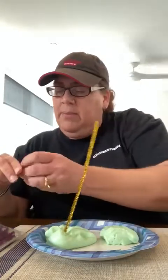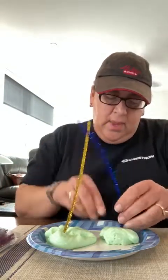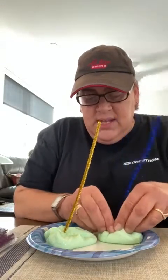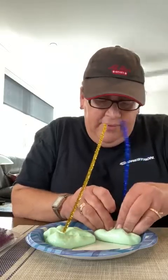Then I'm gonna put a blue one on the other one, and I'm gonna just make sure it's sitting inside the slime. The other thing I have is material that has holes in it.